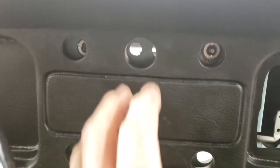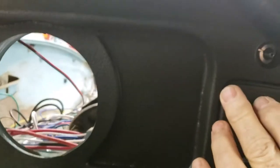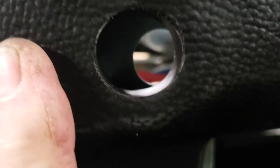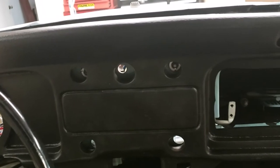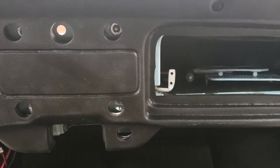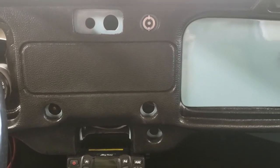The truth is that the '70 and '71 dashes are a lot more different than just this hole. As you can see, other holes flat out do not line up. Even the grab handle holes are off. So if you've got a '71 or greater, don't buy an up-to-70 dash because it will not fit.